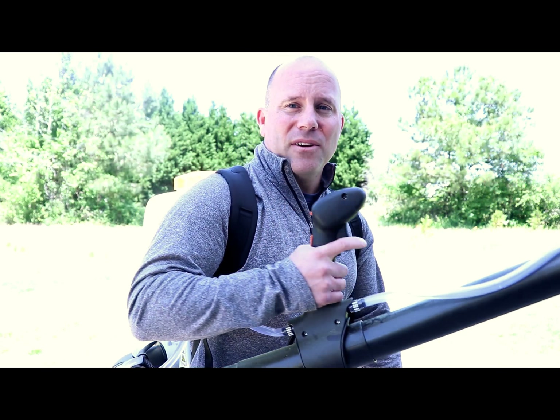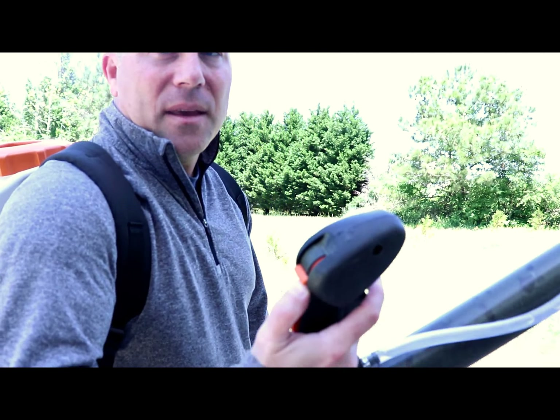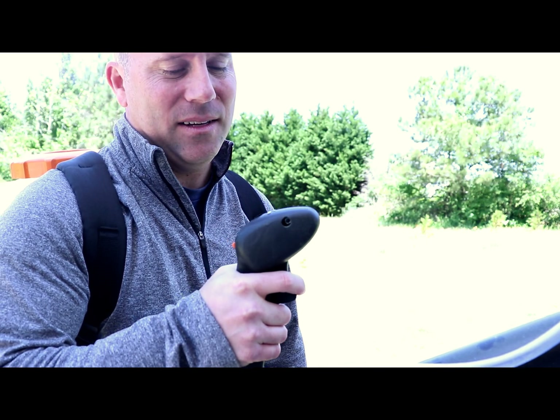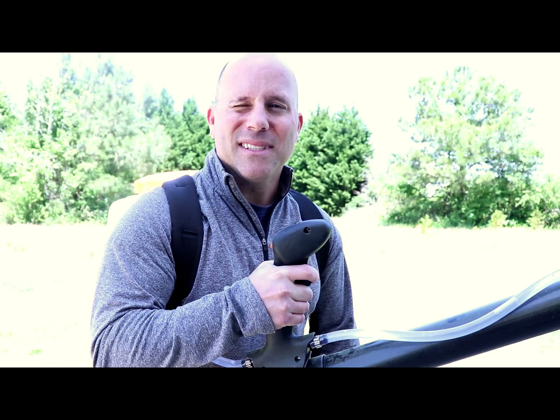The treatment will last approximately 21 days before it starts to break down. Now on this sprayer, you can see that there's a trigger and a throttle, and you also have the chemical release so you're not blowing constantly. Only when you choose — you flip the trigger up and you're letting the liquid out. You pull this trigger here, and you're killing mosquitoes.